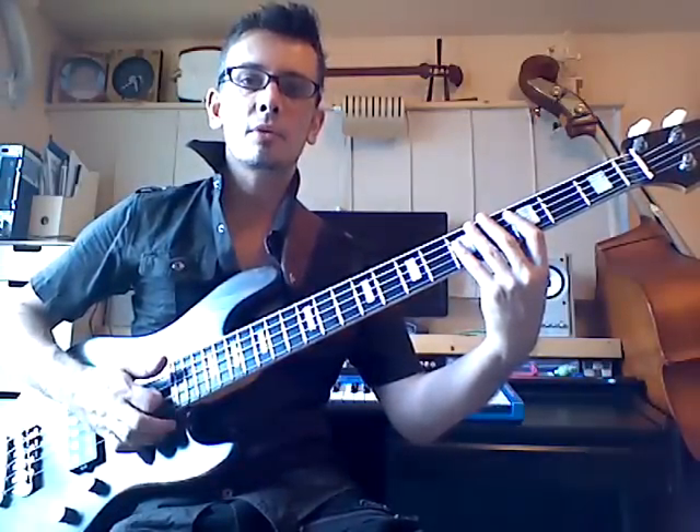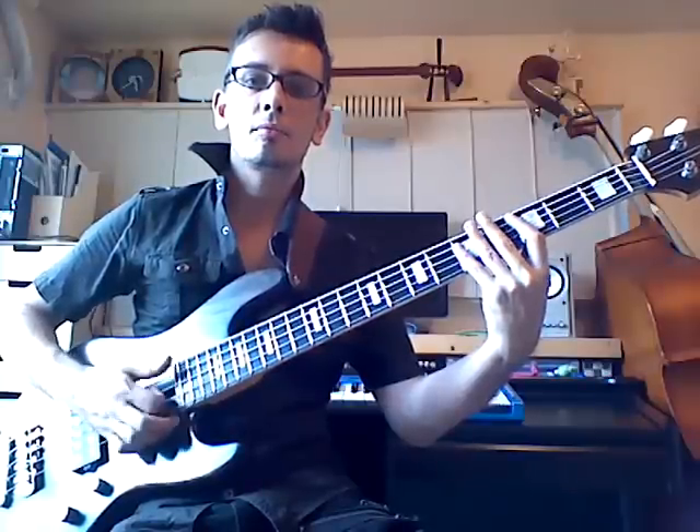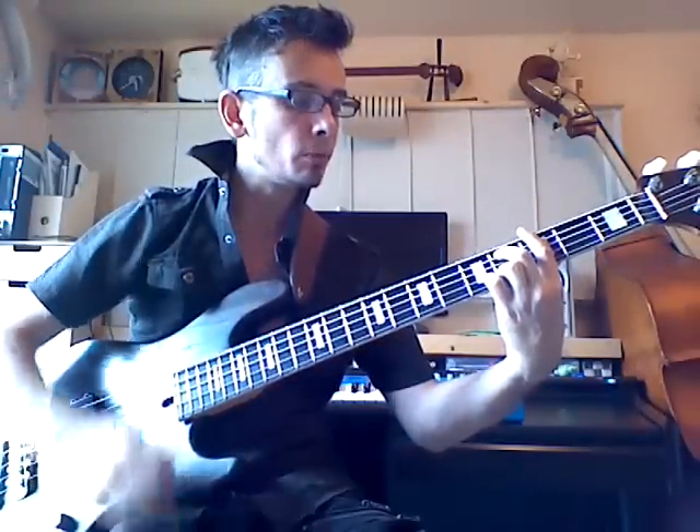So the first pattern is an open E. We've got an open E thumbed, dead note, open E thumbed. And then we're going to play the E again and hammer on to the G on the third fret. Then we're going to hammer on with our kick on to the D on the fifth fret of the A string, and then pull that off to the C sharp below.